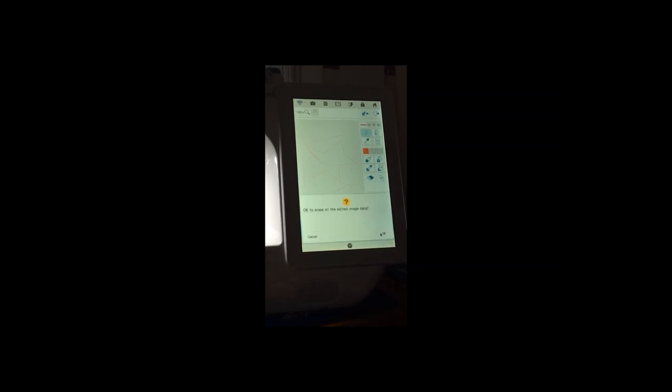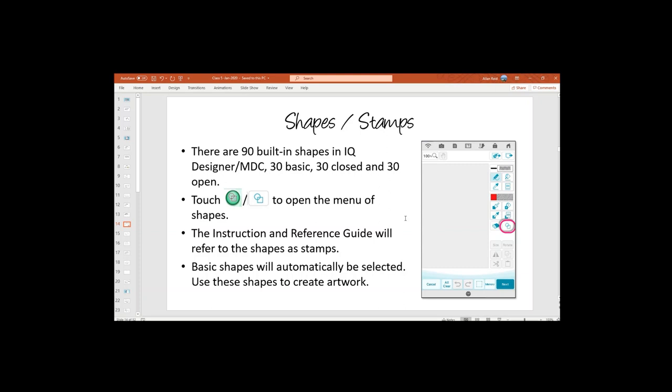If you can't draw freehand, you can use the 90 built-in shapes — referred to in the manual as 'stamps.' The original Destiny and Dream Machine only had 30 shapes, but Dream Machine 2, Destiny 2, and all newer machines have 90 shapes. If you have the original Destiny or Dream Machine, you can upgrade to access all the additional shapes and other tools.